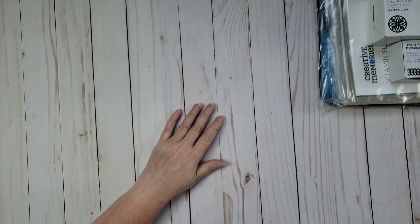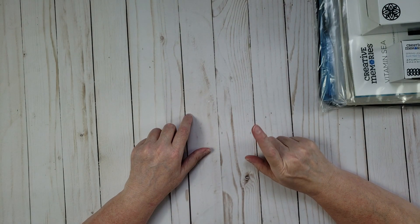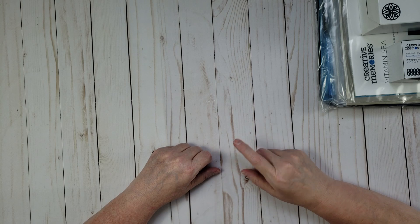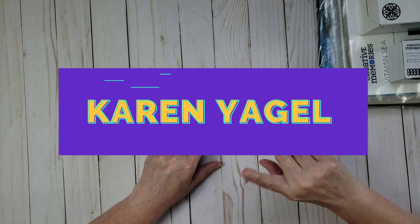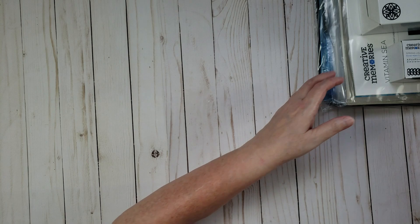If you'd like to shop with me, I'll put a link in the description below to my Creative Memories site. You can also search for me on the Creative Memories website by entering my name, Karen Yagle — I'll put the spelling on screen so you know how to find me.